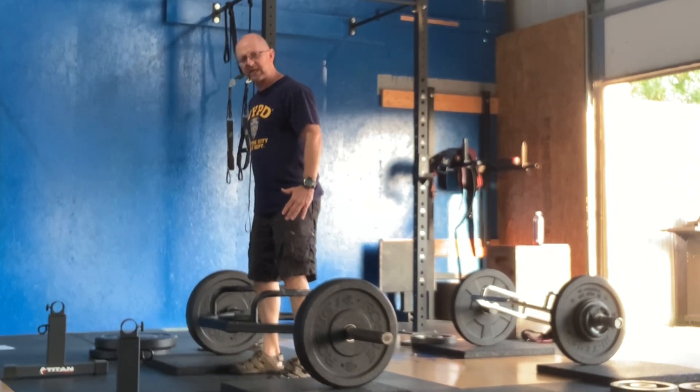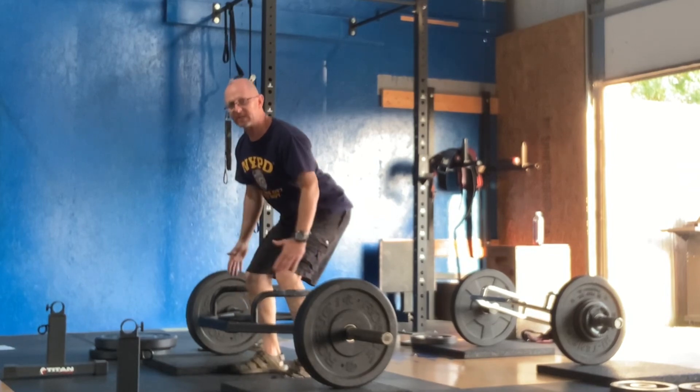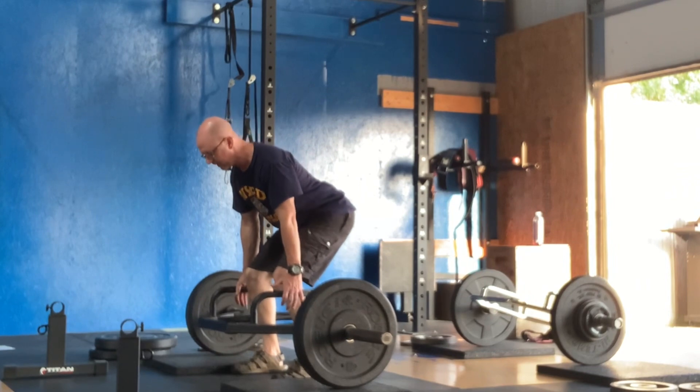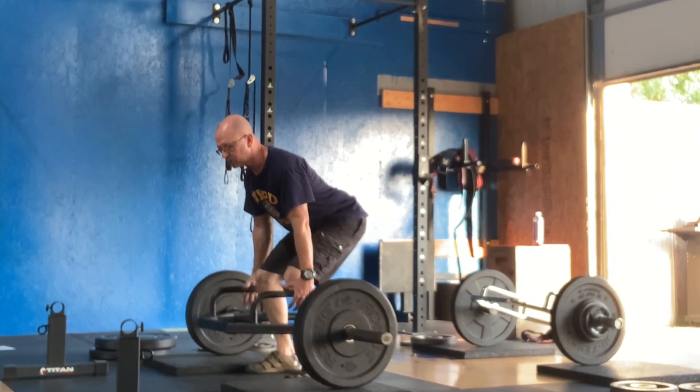The first thing you're going to do is get your butt down, keep your chest up, keep your back flat or straight. Then you're going to grab the bar, and then you're going to stand up.